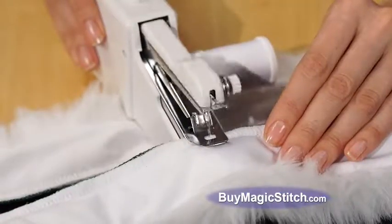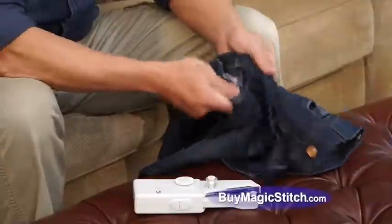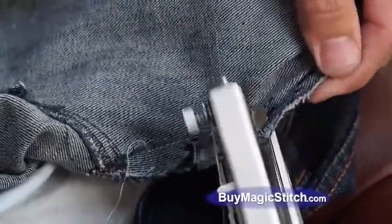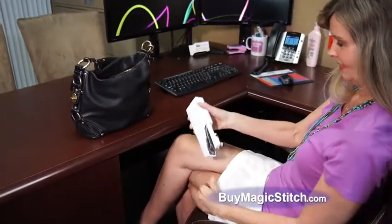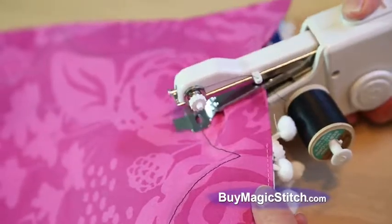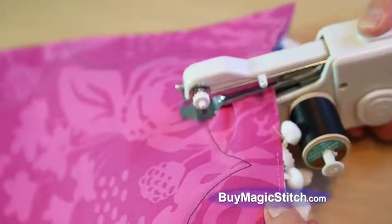Whether you're just a beginner, a master seamstress, or just need something handy for those quick fixes, Magic Stitch is the perfect household tool for you. Magic Stitch is lightweight and portable so you can take it to work or on vacation. Magic Stitch goes around curves and corners to make fancy designs and add custom flair.